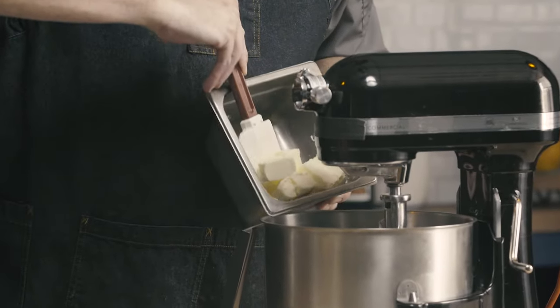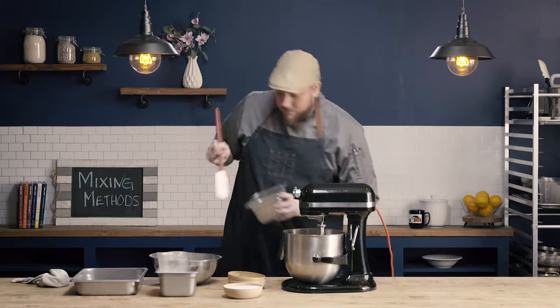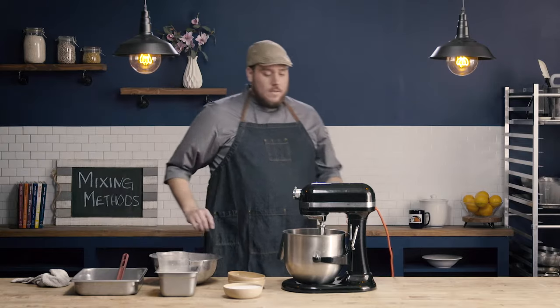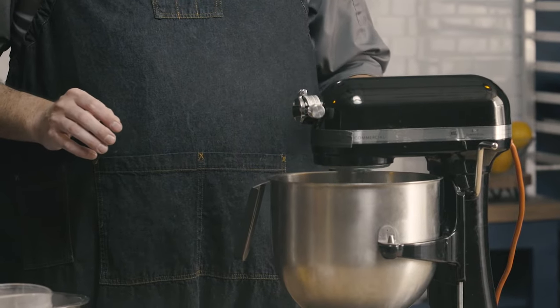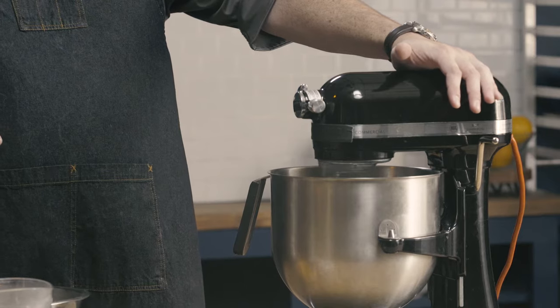I'm using butter today. Shortening is also another fat that could be used, or even lard. I'm now going to mix my fat, just to get it broken down a bit, using about a medium speed on my mixer.